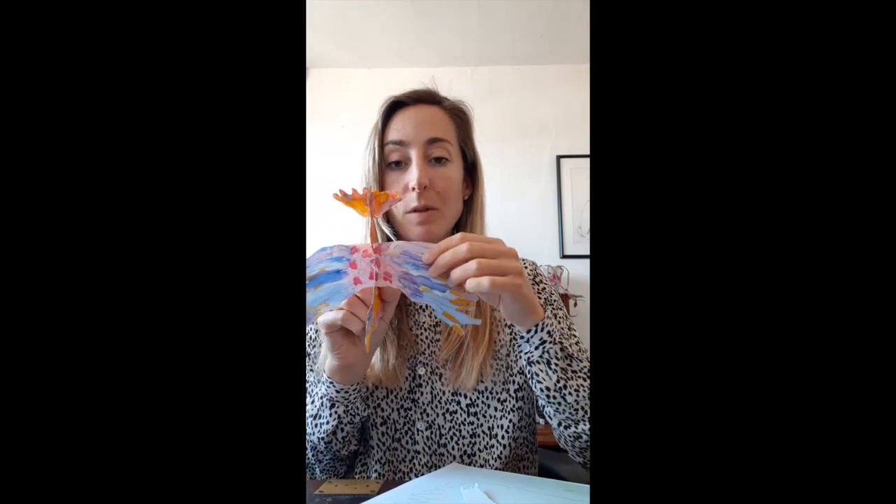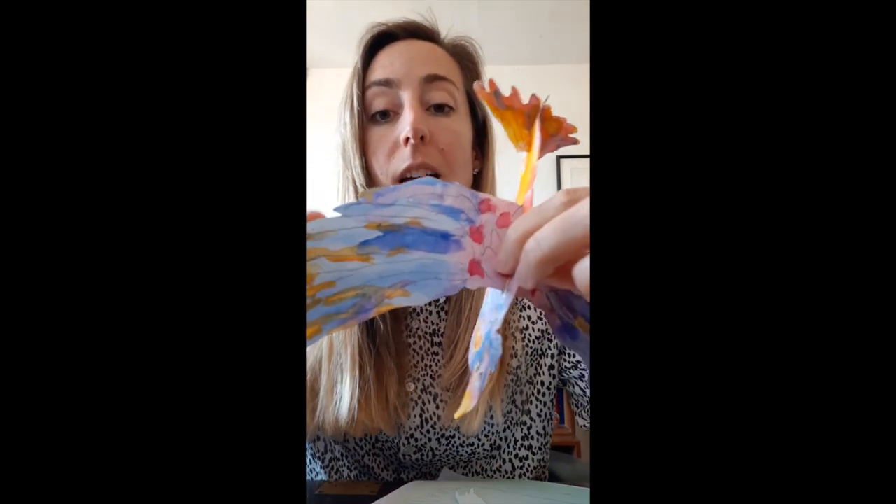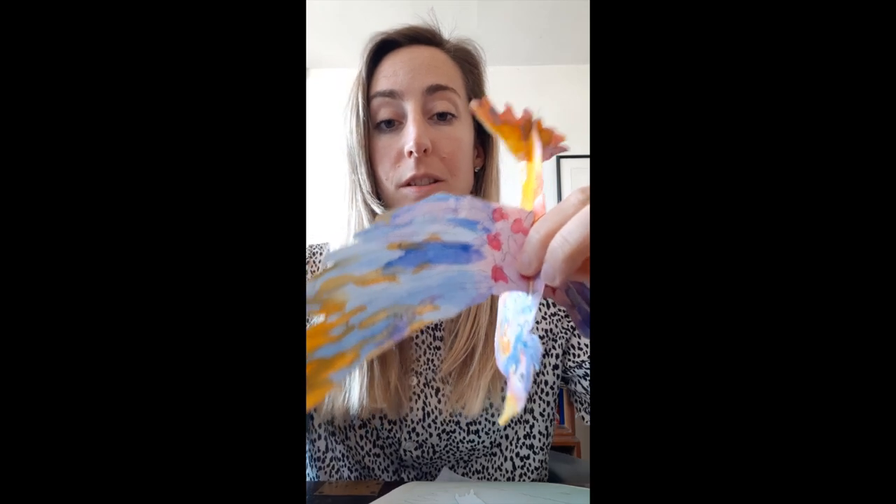The next step is to paint it, because it's obviously difficult to paint after it's assembled. I've gone for a mixture of different colors — these are watercolor paints, they spread and blend really nicely. I've done a little eye and the beak is yellow. You can paint whatever color you want. If you don't have paints at home, you can always just make marks — I've done pencil marks for the feathers, or you can use felt tips, coloring pencils, whatever you've got at home.